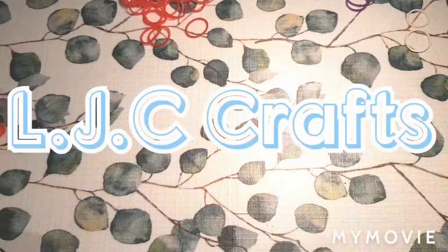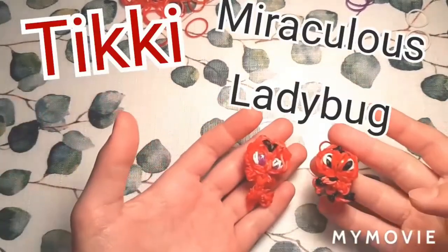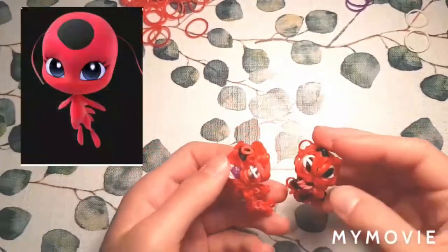Hi guys, welcome or welcome back to LJC Crafts. Today we are going to be making Tiki from Miraculous Ladybug. I know she doesn't look exactly like Tiki — it's kind of hard to make them look exact.